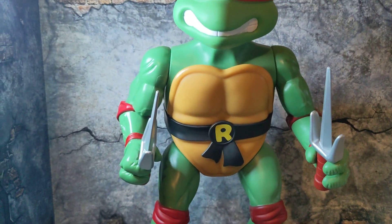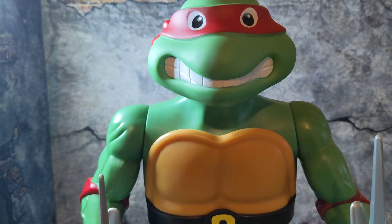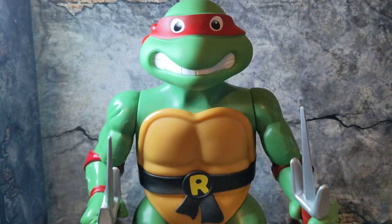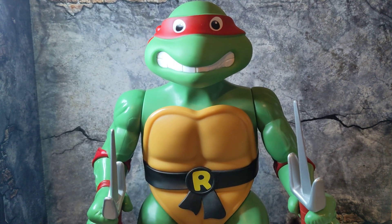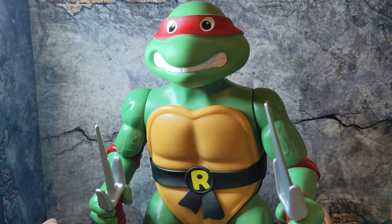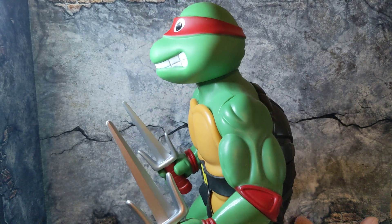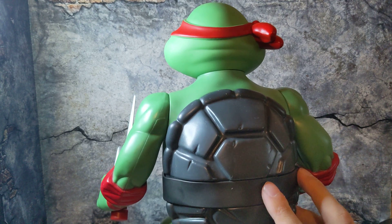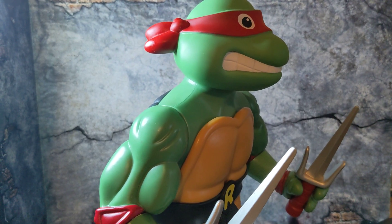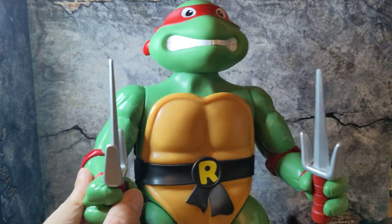Even though we know they're the same mold just painted differently, at the end of the day it's about completing the wave and having all of them. We know what to expect — if you have one you kind of have them all, just different colors and accessories. If you're not a completist and just want your favorite turtle, that's fine. But there's really no difference in molding; they all have the same face, same mold — only the colors, belt, and accessories differ.